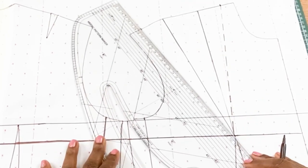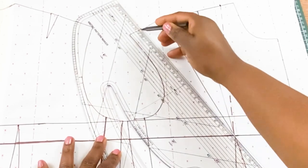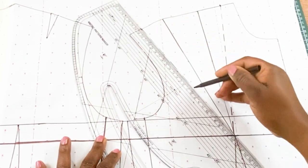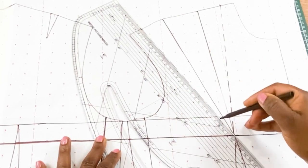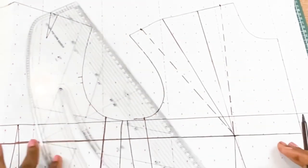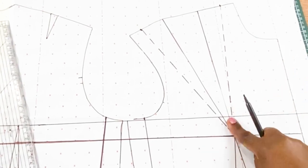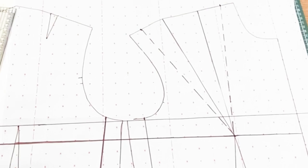What we did for the shoulder dart we are going to repeat for the waist dart and the back dart as well.